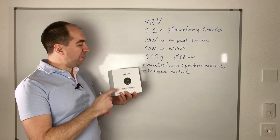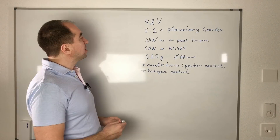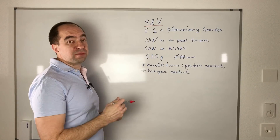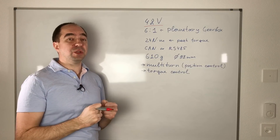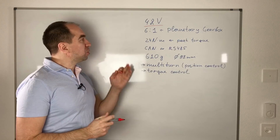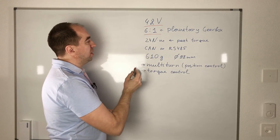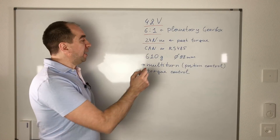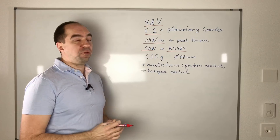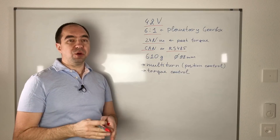Let's look closely at these actuators. Here I have some key parameters. I have two of them and this is the smallest one. It has 48 volts — really nice, because higher voltage means lower current, and lower current means we can use thinner wires. So for me this high voltage is an advantage. It has a planetary gearbox 6 to 1. The peak torque is 24 Newton meters. This actuator can be controlled either through CAN or RS-485, but you need to specify this when you buy them. My actuators work with CAN bus.